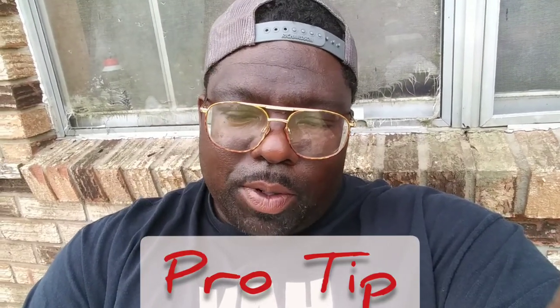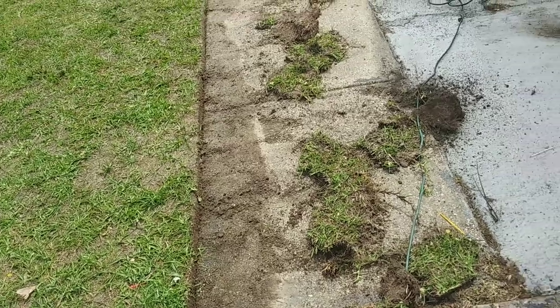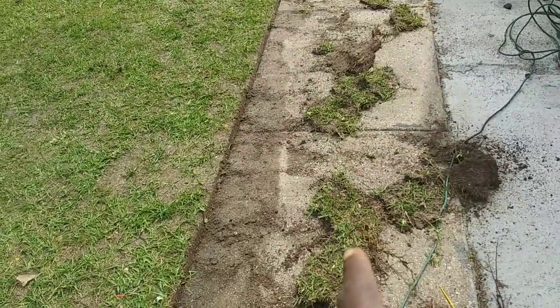So if I had to give you a pro tip on doing that, what I would say is: when you put that shovel on there, you want to put half the shovel on the new cut and half the shovel on the old cut. That'll help you keep your line straight. Also make sure when you're coming up, you're scraping against that concrete — that'll give you a nice clean cut. Use your feet, scoop it on off, and there you go.